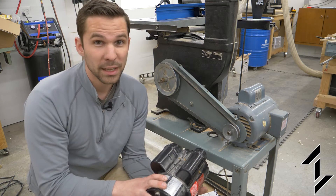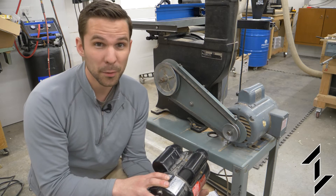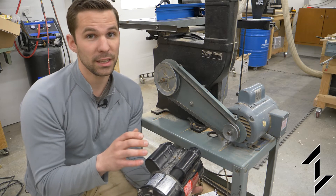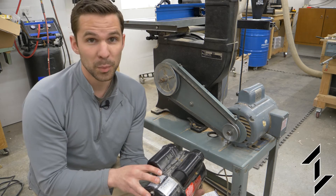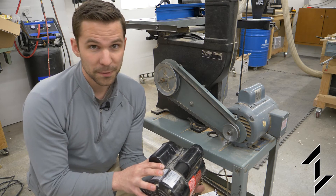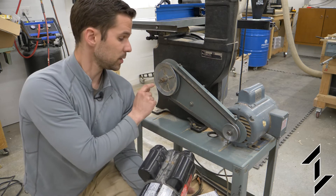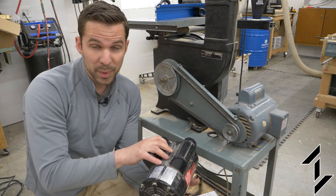Now the motor that I want to use has a speed of 3450 RPM, which is significantly faster. I don't want to change the speed at which the blade moves through the wood — also known as surface feet per minute — so we're going to have to change the pulley sizes to result in the same blade speed with the quicker motor.